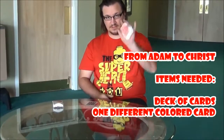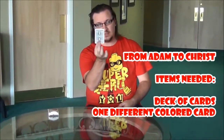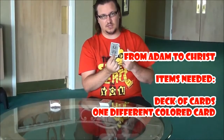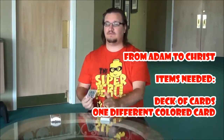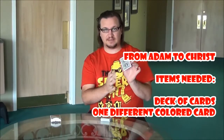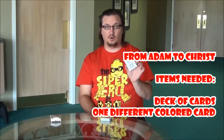What you need is a regular deck of cards, fully stocked. And then you need one card that is a different color. For this particular trick, it works best with red and a black-backed card. If you can't get that, you can color a card with a marker and make it black — just draw on it with a Sharpie or something. Or use a blue one and just say it's the same. It doesn't matter, as long as it's a different color card.